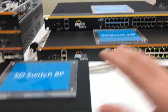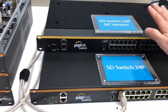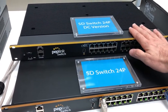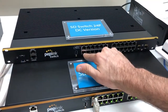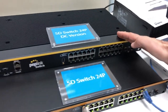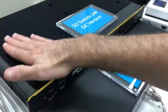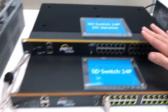Then we have the DC-powered 24-port switch — 12 to 56 volt input. Obviously if you do 12 volt you're not going to get as much POE, but at 52 volts you'll get your POE ports. It's basically going to be about a 250-watt 24-port SD switch.